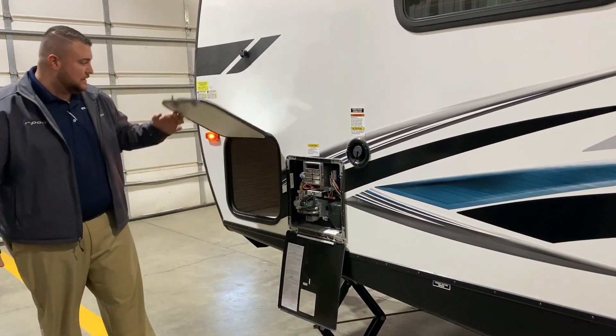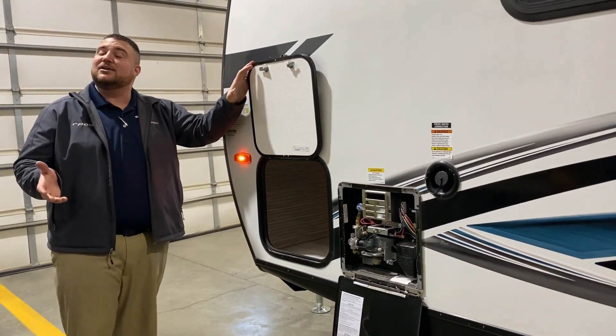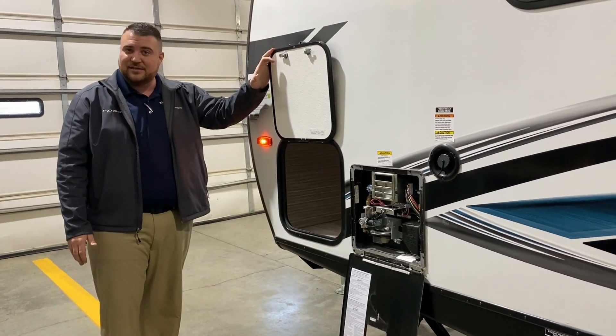Last but not least we have the other side of the storage up here again with the magnetic door catch, and that concludes our outside walkthrough for the 276BHLE. Now we'll head to the inside.